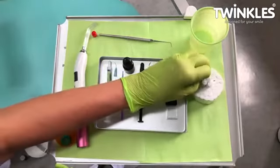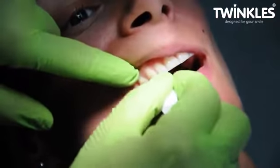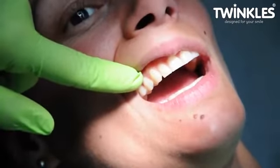With a dry cotton roll, wipe the tooth dry until you have a white milky surface. This is vital to achieve a firm attachment. If you don't get the frosty surface, repeat the procedure.